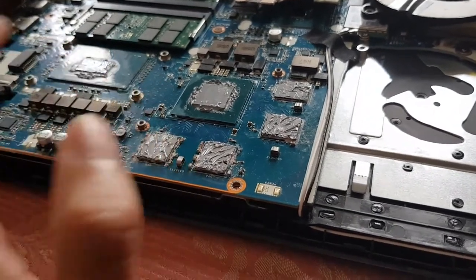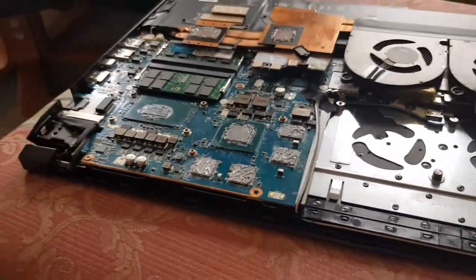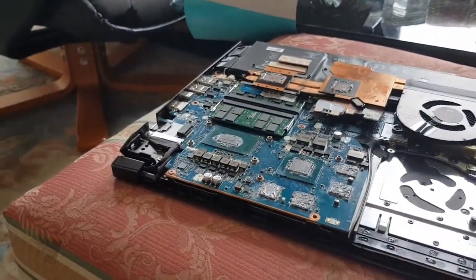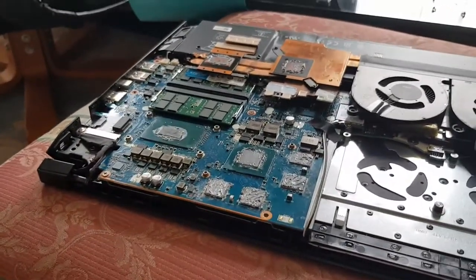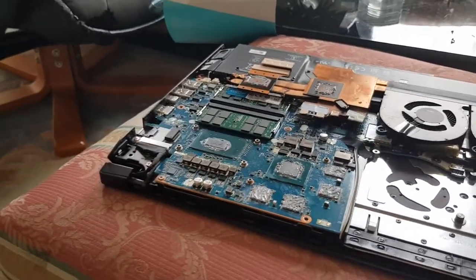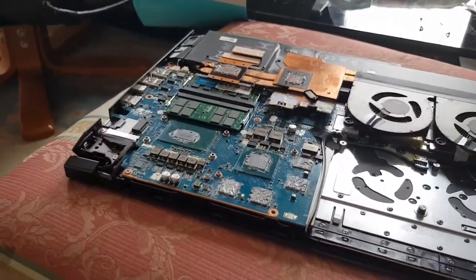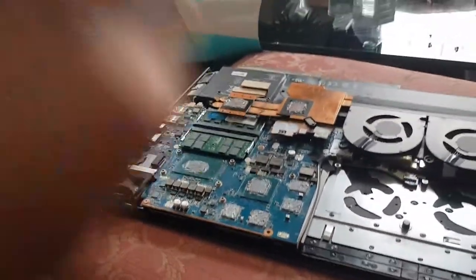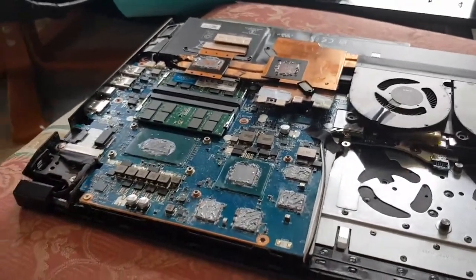For now I'm just going to repaste using the Arctic MX4 or MX2 since that's all I have. The next paste I'm trying is the Hydronaut, and I'll give you a six-month update once I apply that. Stay tuned for that video. Thanks for watching — please subscribe to my channel, and I'll see you guys next time.